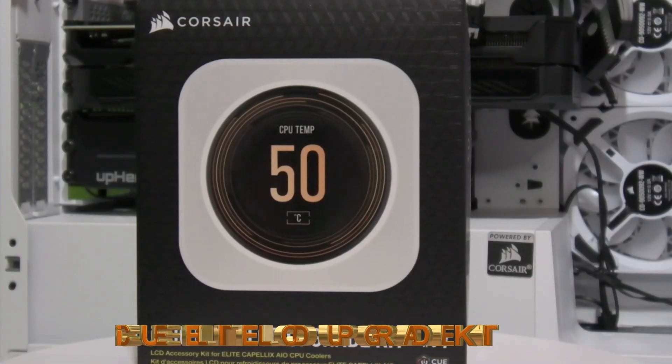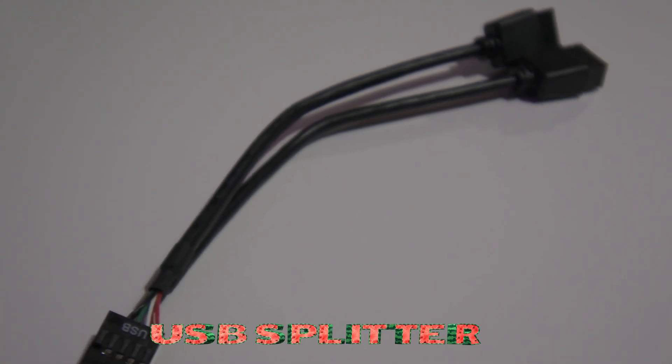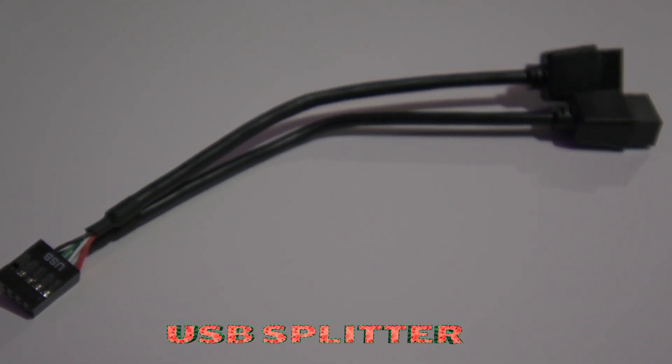IQ Elite LCD upgrade kit. USB splitter. Four magnetic screws.